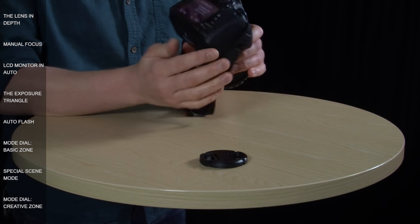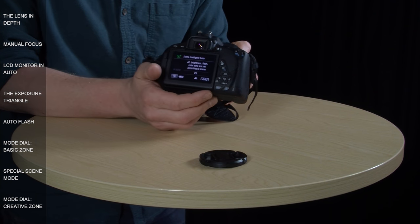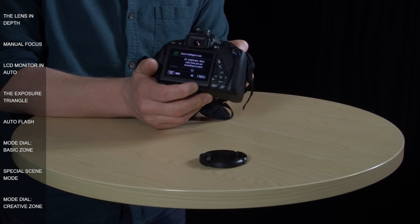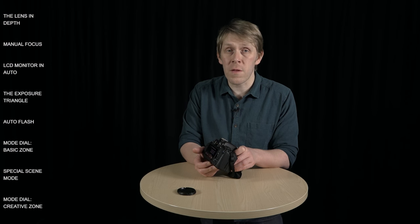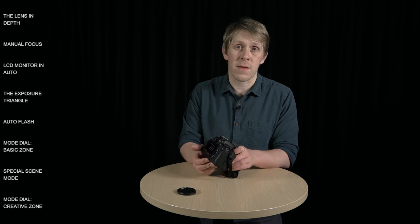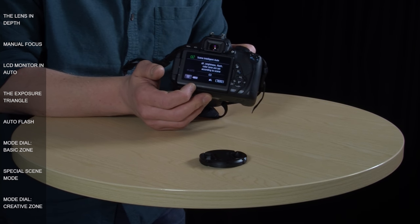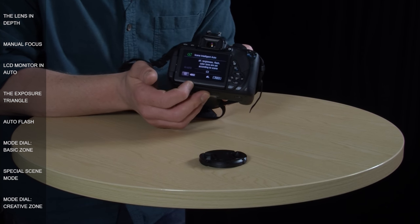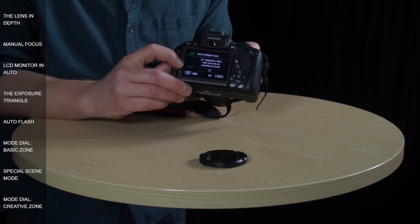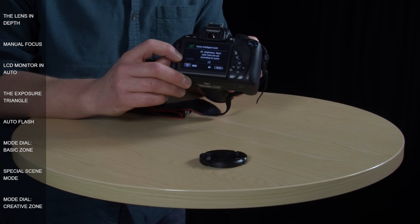Below the drive mode icon you can see this L here — L stands for large, which is the size and quality of the photos you're going to take. Next to that there's a number indicating how many photographs you're able to fit onto your SD card, which depends on the size of the photos and the capacity of the card. Moving on the screen, there's a battery icon that tells you how much battery life you've got left. Just above that you have this grayed-out icon which says ISO auto — it's grayed out because you can't make any adjustments to ISO whilst in auto mode.